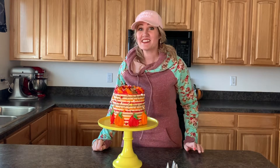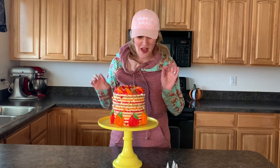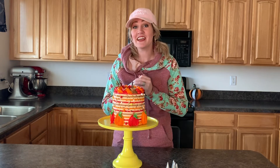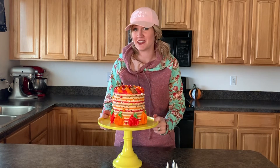Welcome back to Chaleese Bakes Cakes. Today we are doing a super fast, simple tutorial. I don't know if you guys have seen these piped buttercream pumpkins — they are kind of all over the place right now. They're all over Instagram and Pinterest and they're adorable and surprisingly super simple to create. So I'm gonna walk you through a tutorial and you guys are gonna be able to make these buttercream pumpkins in your own kitchen.